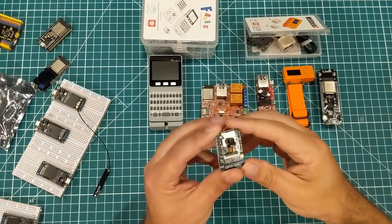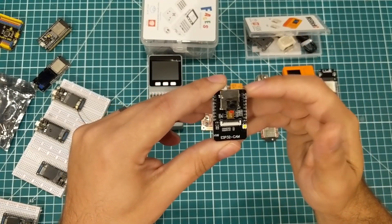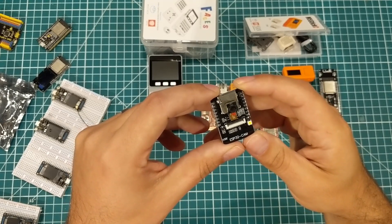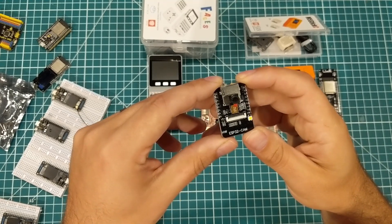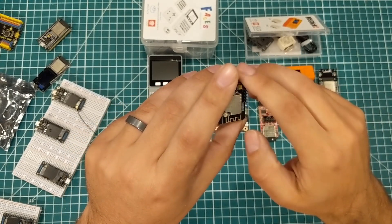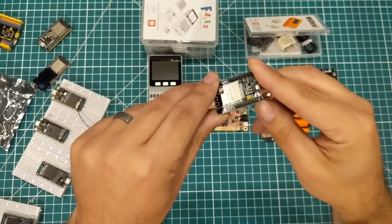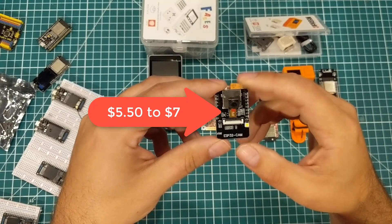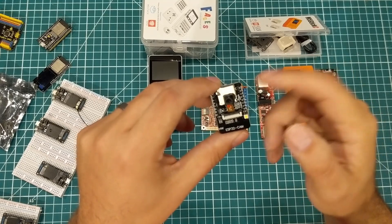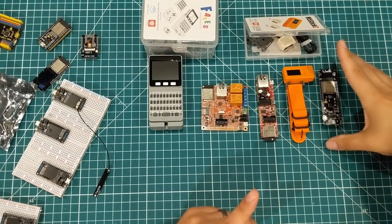The ESP32-CAM is a full ESP32 board with some pre-soldered headers, a little camera, and an SD card slot. A lot of people are making videos about it. If you want ESP32 tutorials, check out the YouTube channel and blog 'Random Nerd Tutorials' by Rui Santos from Portugal — he's the definitive source for ESP32 projects. This board also has an external antenna. I think these are around three to seven dollars.